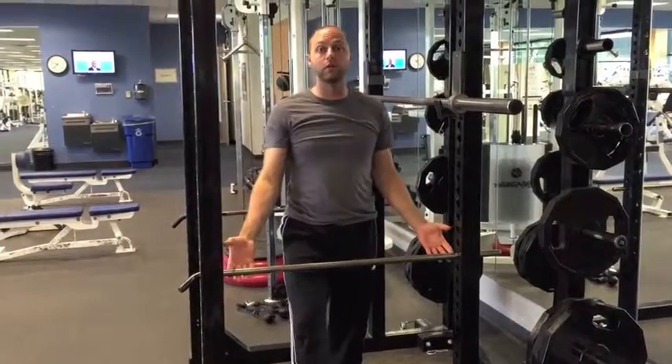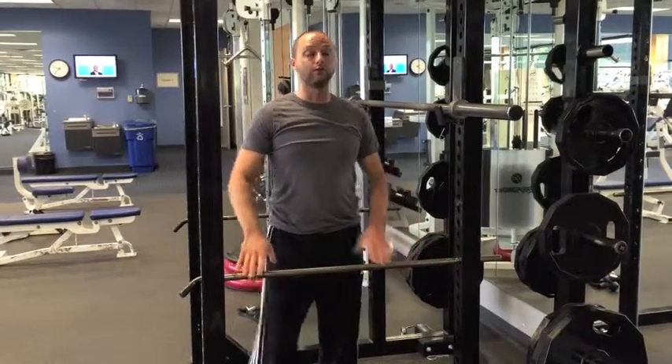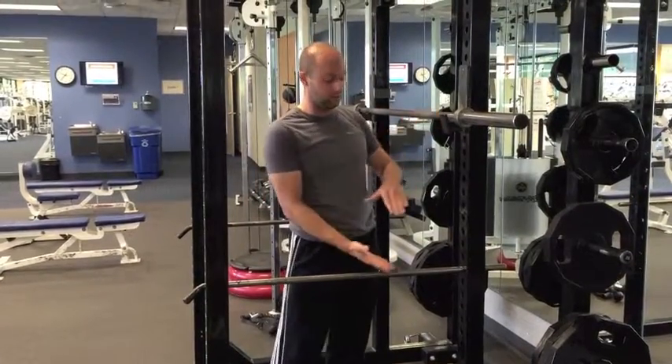You also need the safety bars if you're doing your one repetition max, for safety reasons. You'll determine the height on the safety bar after you do your first warm-up squat with just the bar to see how low the bar gets.